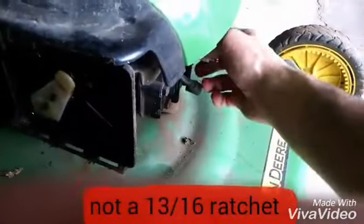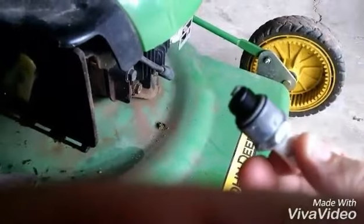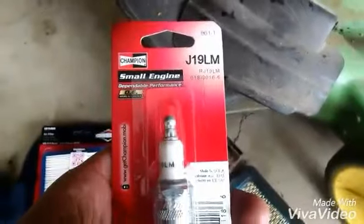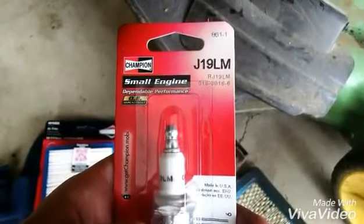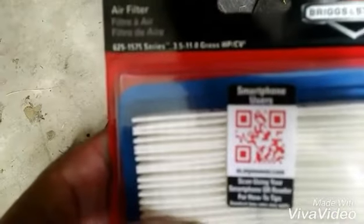I'm also going to take off the spark plug — using a 13/16th ratchet. And that's all fouled up too. The new spark plug is J19LM. We got the new air filter, part number 491588S.